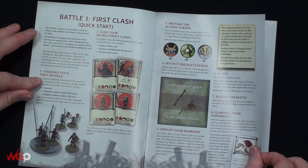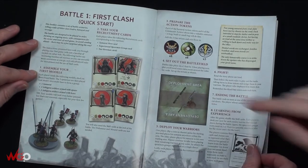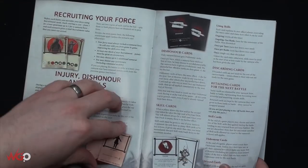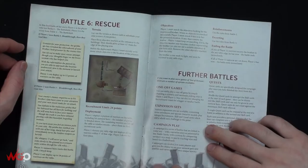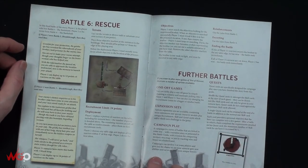The battle guide covers how to set up the battlefield - deployment, setting up tokens, setting up the board, recruiting for army building, all of your skills. There are about six different mission types you can play. It's a one-off game - you can easily play by simply choosing a scenario and randomly picking player one and player two. You can also change the recruitment limit for a bigger or smaller battle.